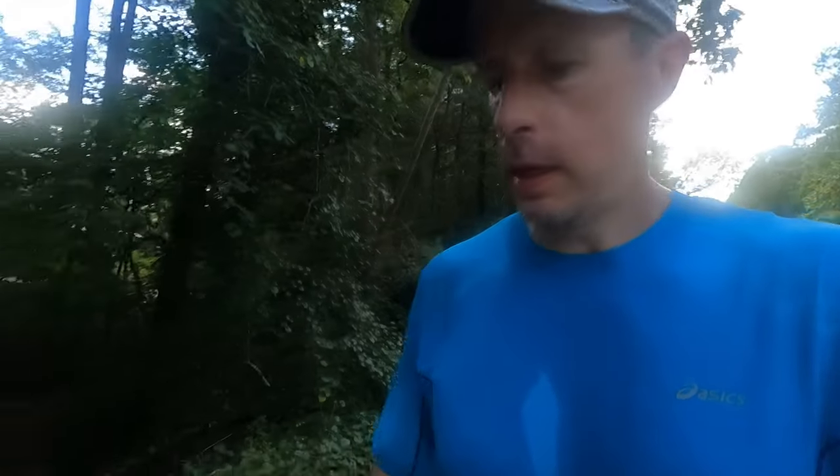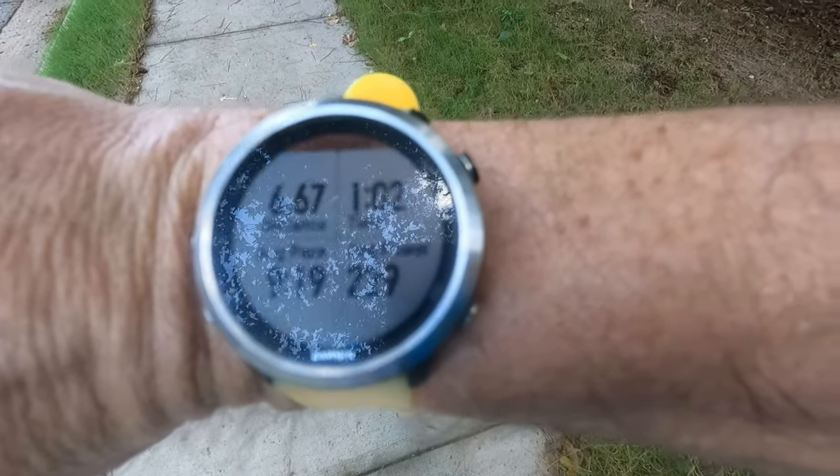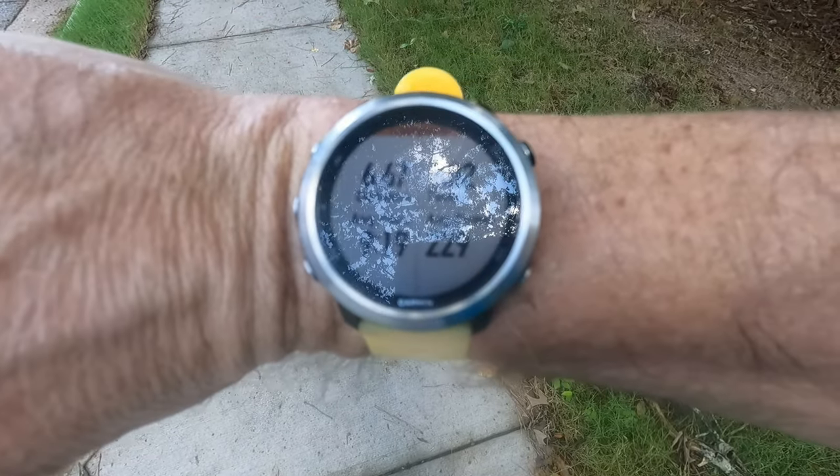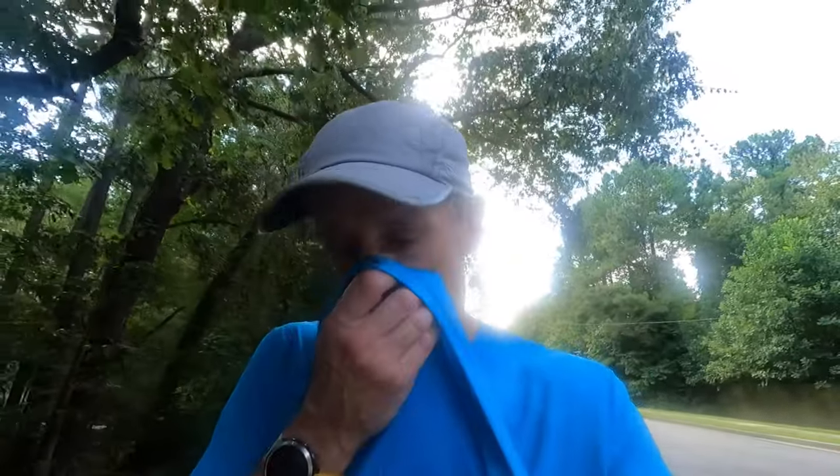Final numbers: 1 hour 2 minutes, 6.67 miles, average pace 9:19. Pretty good. Ended up going a little harder than I wanted in parts, especially up some of the hills. Got to get used to readjusting my effort on climbs — but good run overall.